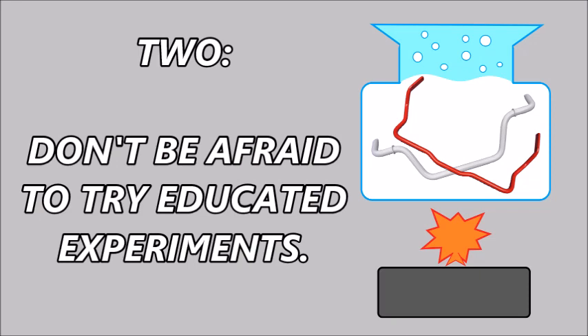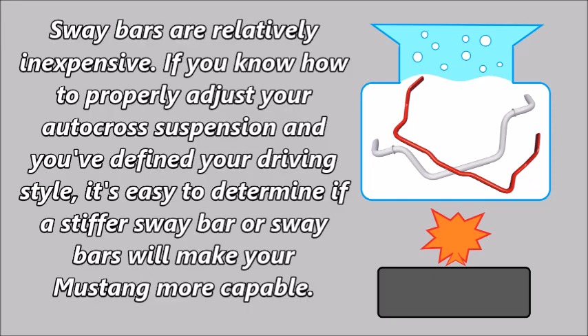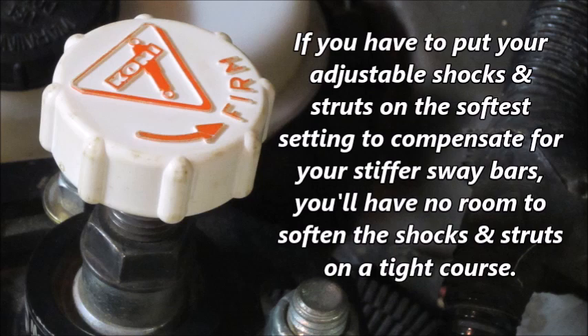Tip 2: Don't be afraid to try educated experiments. Sway bars are relatively inexpensive. If you know how to properly adjust your autocross suspension and you've defined your driving style, it's easy to determine if a stiffer sway bar or sway bars will make your Mustang more capable. Tip 3: Don't let stiffer sway bars limit your ability to adjust the car. If you have to put your adjustable shocks and struts on the softest setting to compensate for your stiffer sway bars, you'll have no room to soften the shocks and struts on a tight course.